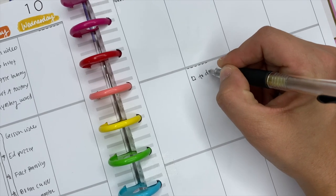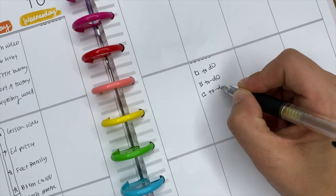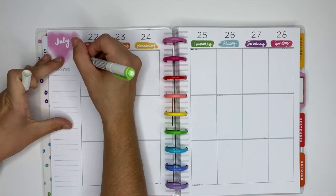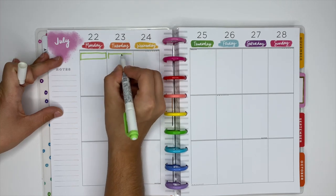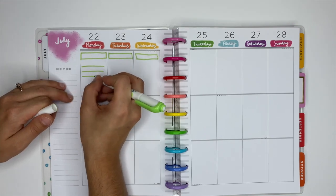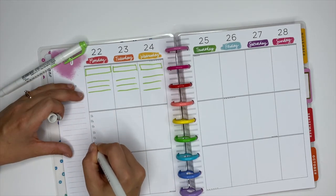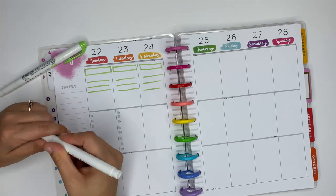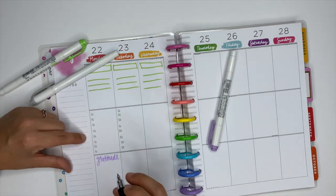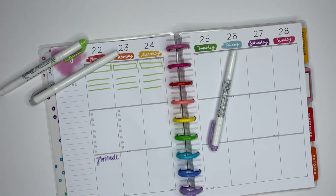The first way you can use expired planners is by creating some mock spreads. Let's say there's a spread you're wanting to try and you're not sure if you're going to like it or not — using those expired planners is a great way to practice to see if it's something you're going to like. You can use mild liners, try different layouts, see if the boxes and lines are functional, add a gratitude section with different colors, and figure out what works and what doesn't.